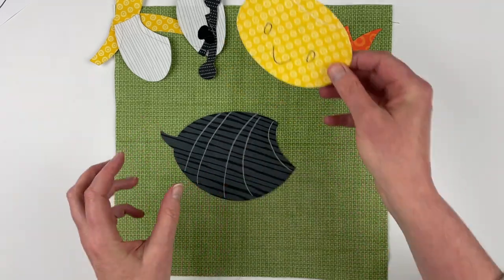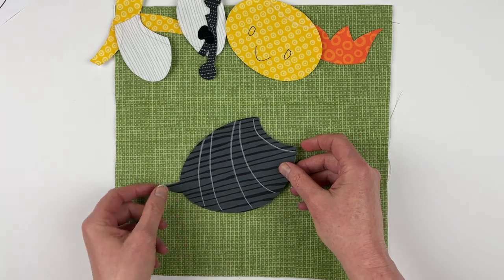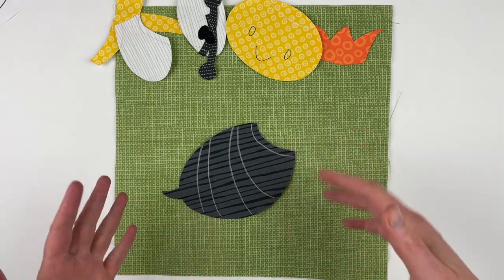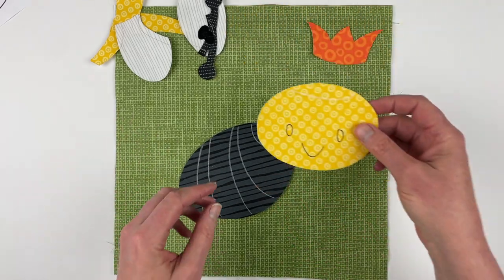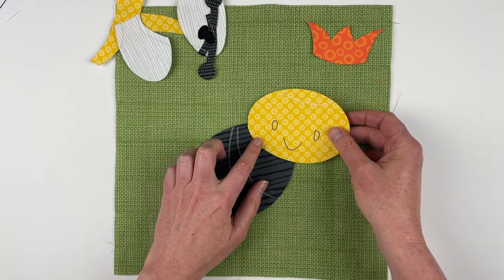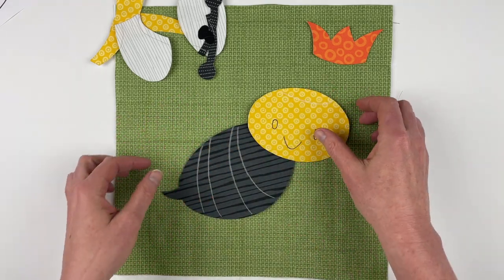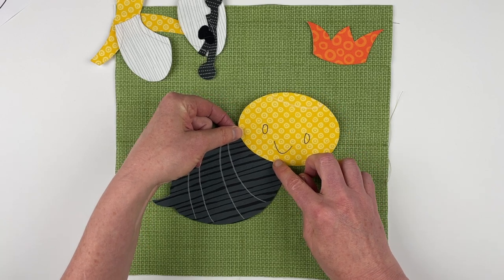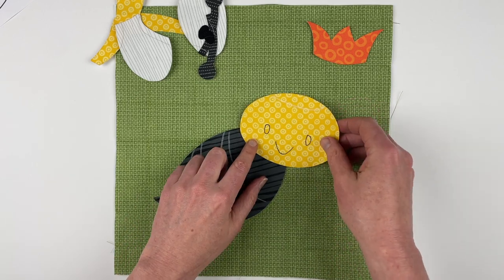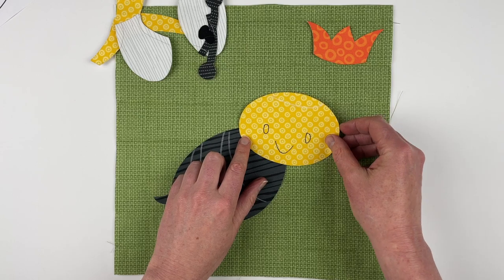Ignoring the numbers on the back, when we put this together without a light box, we are going to start with the body piece. You want that to just kind of float in the middle-ish of the block. Next up, we can put the head on and the head needs to just cover this line. Once it's covered, we know we've got enough overlap to get a clean finish. Once you get the head in place, you can shift things a little bit to get the whole thing centered. I tipped her head a little bit — you can put it straight, but I think it's cuter tipped.